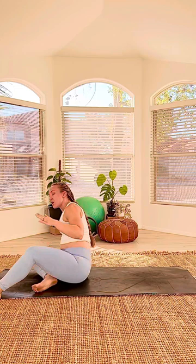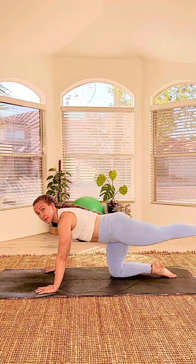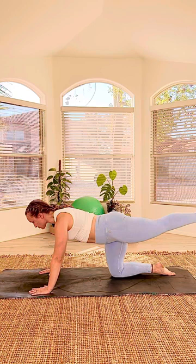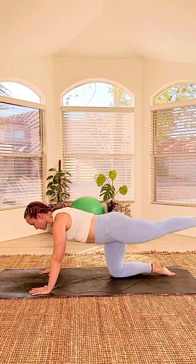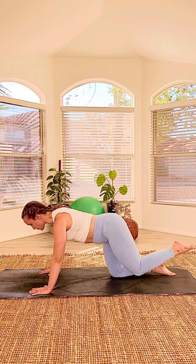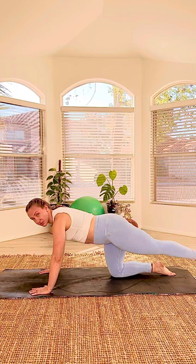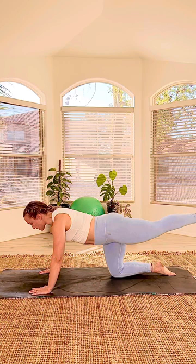Pop right up — going into our glute series from all fours. Hands underneath shoulders, knees underneath hips. Start with the right leg back, extend the leg, make sure that tushy is on. Ten times — bend your knee and straighten the leg, feeling that glute contract when you extend. Three, four, five, six. Neck stays long, lifting out of the shoulders. Two more, and then hold the extension. Straight leg — lower, lift, squeeze the tushy. There's just a little micro-pause at the top so you really make sure that glute is on.